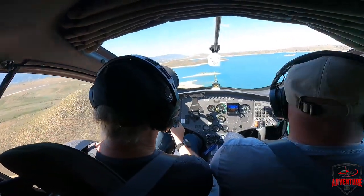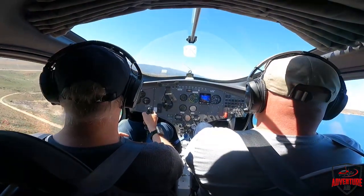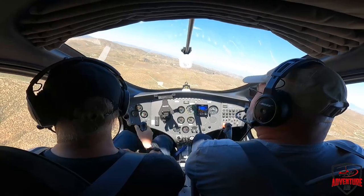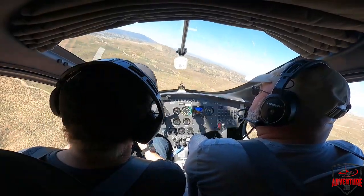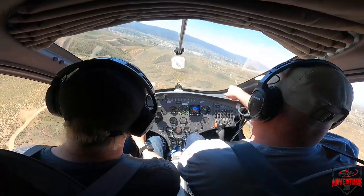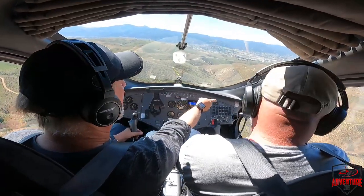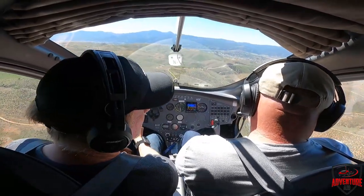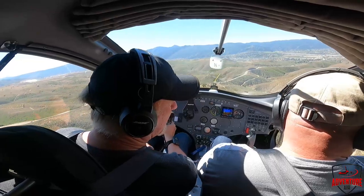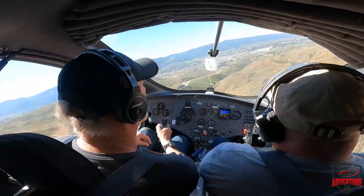Henry reiterates why he loves gyroplanes: lose the engine right now, no big deal — pick a spot, pull the stick back, stop your motion, and sit on the ground gently. He then discusses the biggest concern flying low: power lines. You just can't see them. He describes a personal experience flying low in a small valley and suddenly spotting poles on both sides. He advises: research an area thoroughly before flying low, because you could come across power lines before you even realize it.